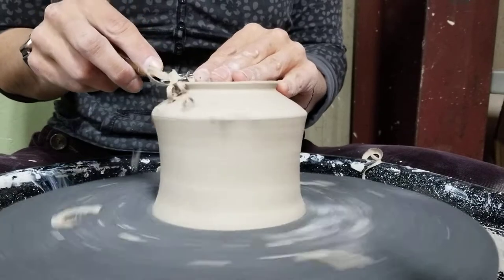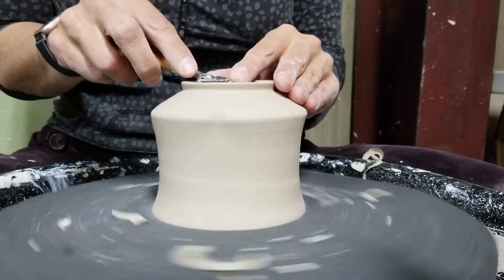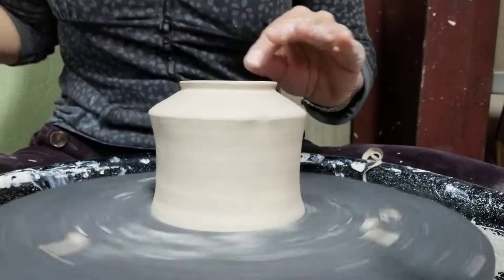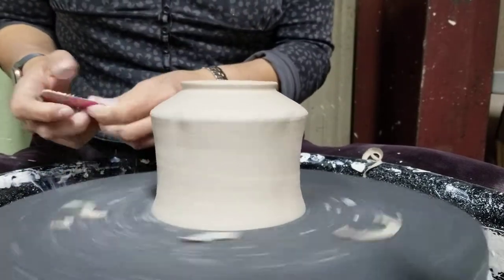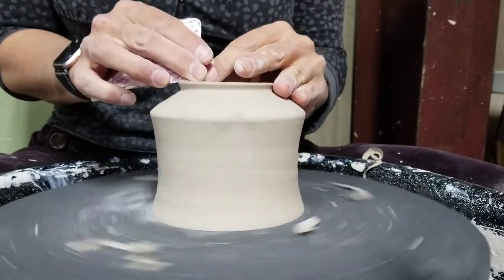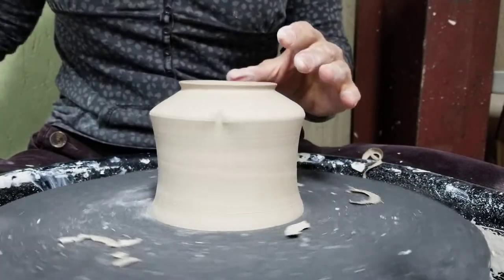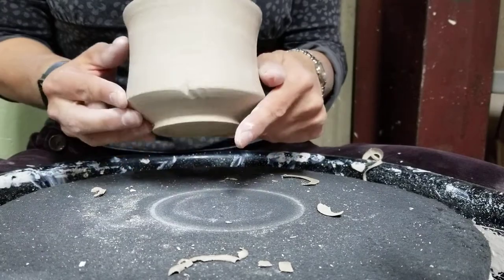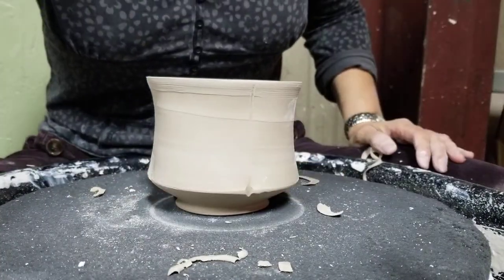Round this off just a little bit so it doesn't scratch up any tableware, make sure it's nice and smooth. Then grab one of your little gummies and smooth it even more — you can burnish it just a little bit so it's baby-butt smooth. There's your ring, and we'll go ahead and add a handle later. Thanks for watching, happy potting!